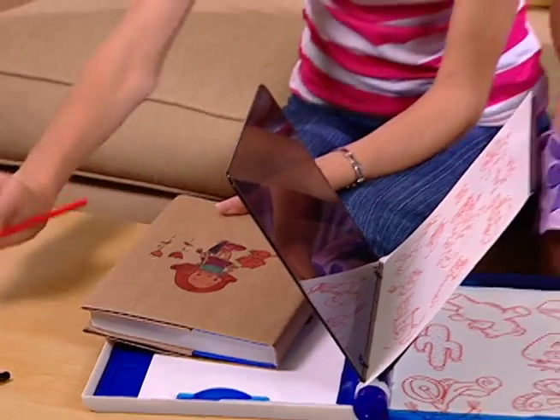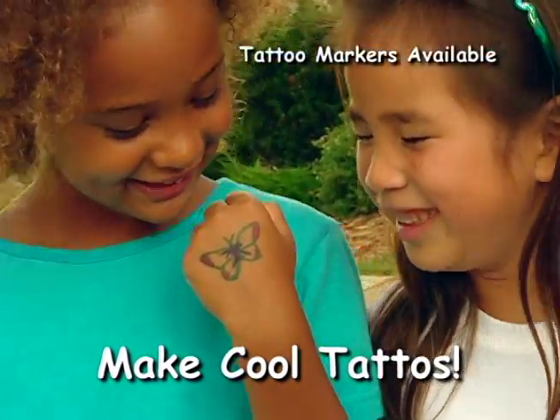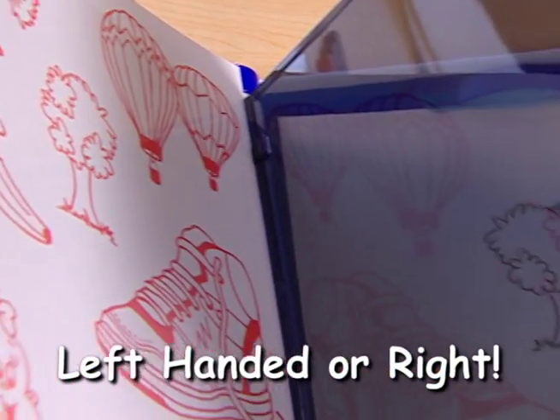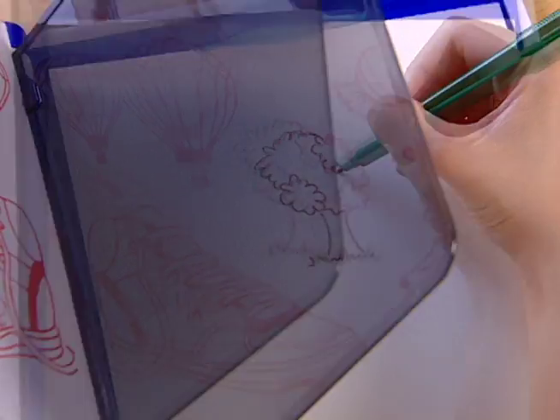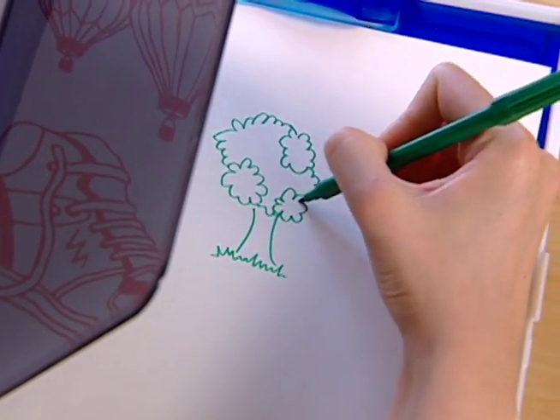Plus, with DigiDraw, you can draw on almost any surface. Make cool tattoos and customize your favorite stuff. Left-handed or right, just place your image on one side and trace the reflection on the other. In no time, you've created an amazing and unique work of art.